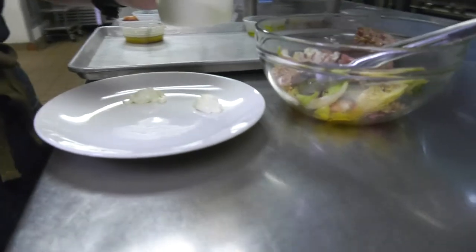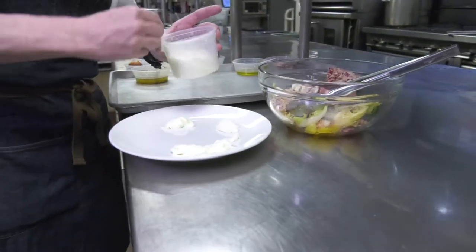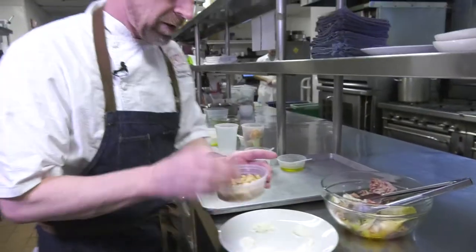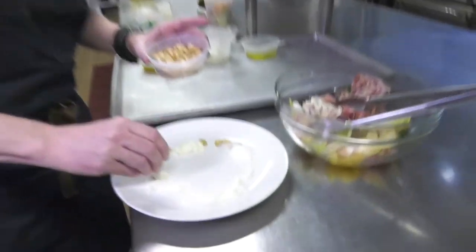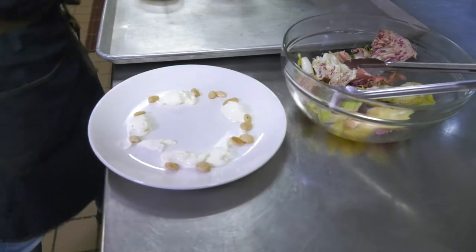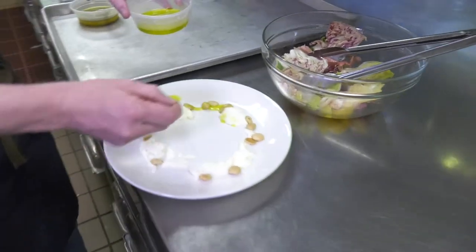Just gonna mix this up, and then we're gonna take some fresh burrata. We're just gonna plate it — depends on how much you like burrata, you can put a lot or just a little bit — just kind of shape it around the plate. Some marcona almonds, roasted and seasoned with extra virgin olive oil and sea salt, and a little bit of extra virgin olive oil on the outside.